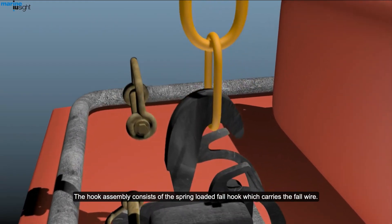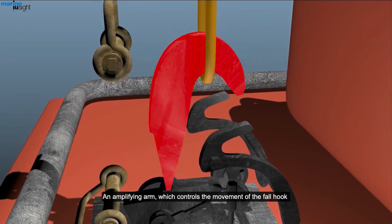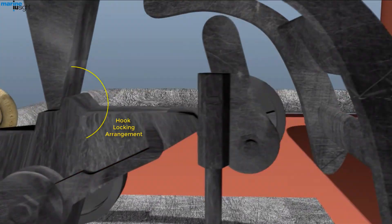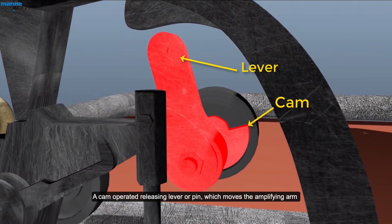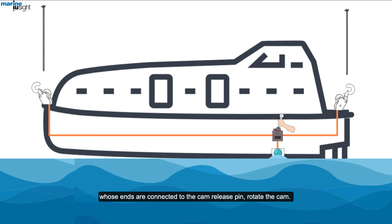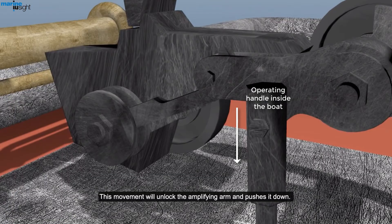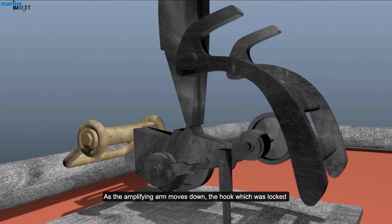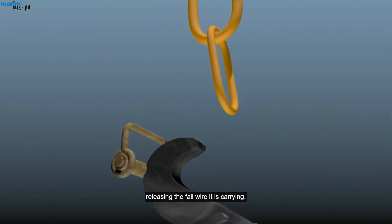The hook assembly consists of the spring-loaded fall hook, which carries the fall wire; an amplifying arm, which controls the movement of the fall hook by locking it in position against the spring; and a cam-operated releasing lever or pin, which moves the amplifying arm and is connected to the Morse cables. When the lever is pulled, the Morse cables — whose ends are connected to the cam release pin — rotate the cam. This movement unlocks the amplifying arm and pushes it down. As the amplifying arm moves down, the hook which was locked becomes free and moves outward due to the spring force, releasing the fall wire it is carrying.